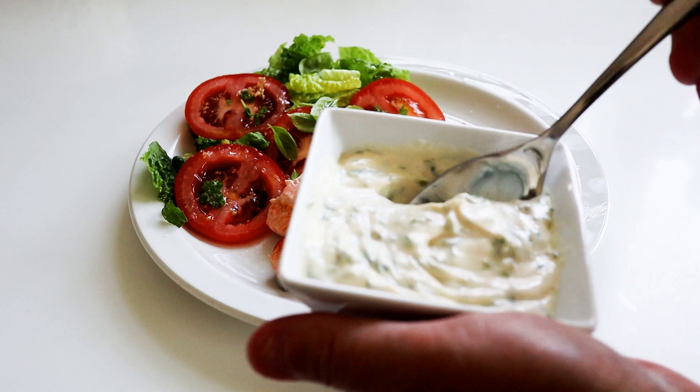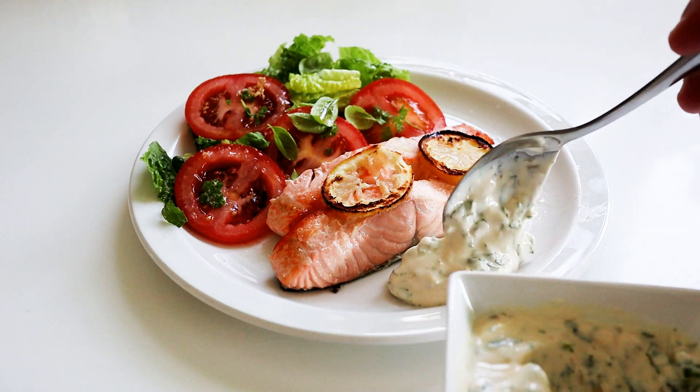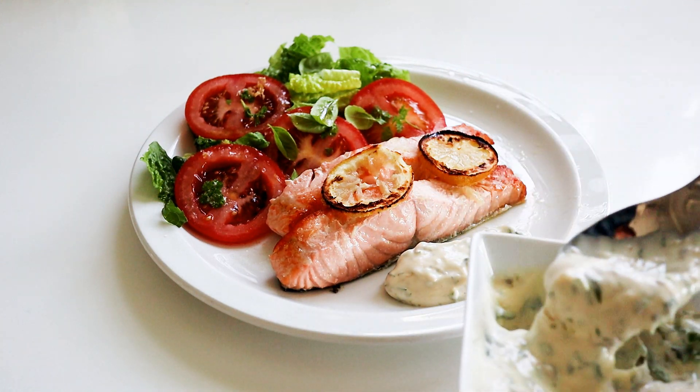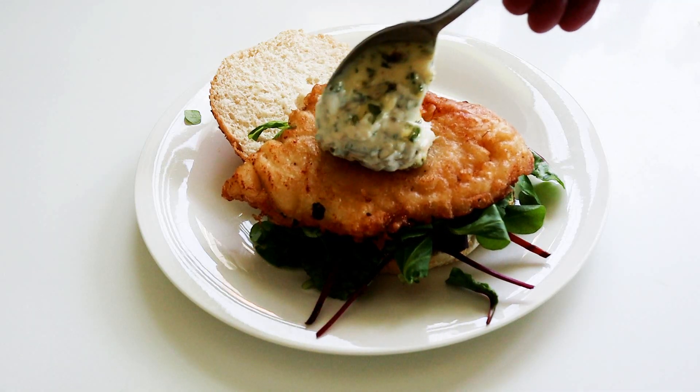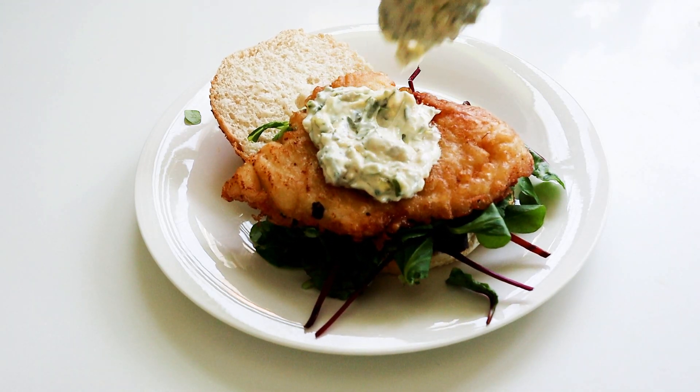Today I'm going to make a really simple tartar style sauce. This goes perfect with your fish — whether it's cod, haddock, or salmon, or maybe you've made a fish burger and you want a sauce to go with it. This is wonderful and it's so simple to do.